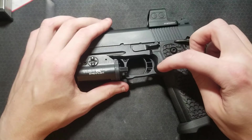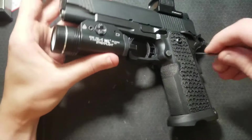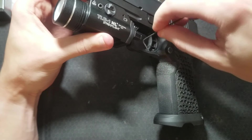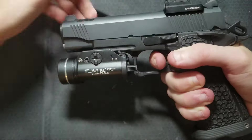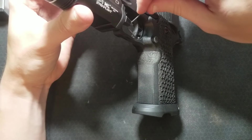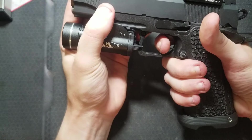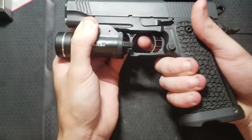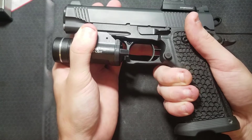I had a hex key with me at the range and I adjusted the over travel screw, but it didn't fix it. So after I had the magazine release out of there and figured out that it didn't have the failure, I put the magazine release back in and adjusted my over travel screw out about a turn and a half — and it's gone. I'll adjust my over travel screw back in a little bit.